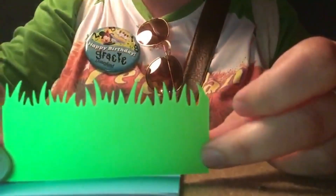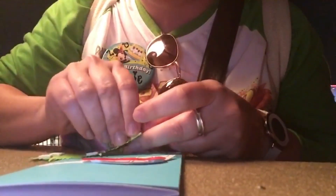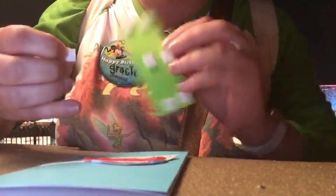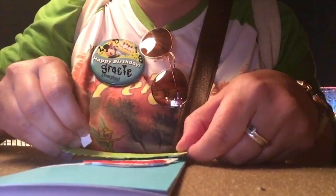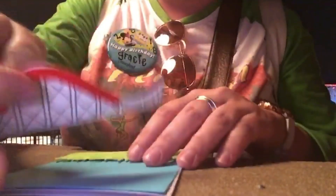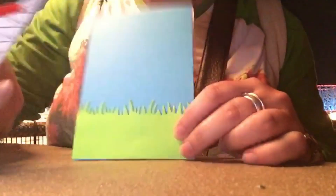I also cut out some grass using the same Lawn Fawn die set — I'll be leaving all the information in the description box down below. We're just going to take a few of these pop dots off of the backing and put that right underneath the roller coaster. I realize now I misplaced the roller coaster, so instead start off with your grass — that sounds kind of funny — anyway, this is where your grass goes.